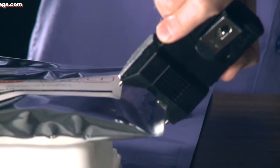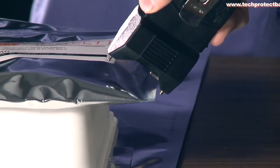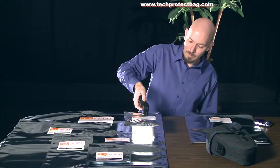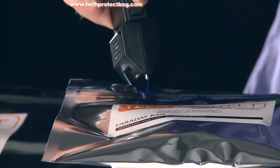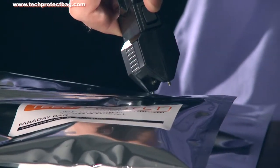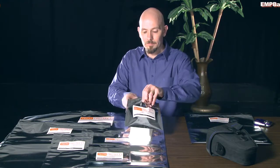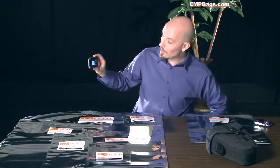As you can see, the arc is jumping across the skin of the bag here. Pretty good shock there. And let's check out our camera — it's still working.